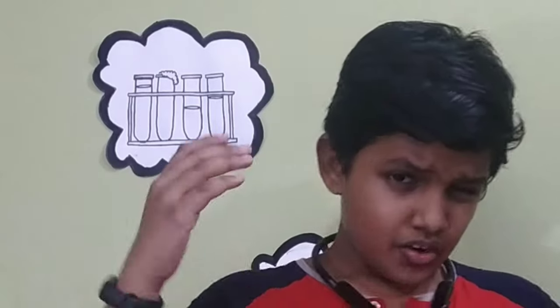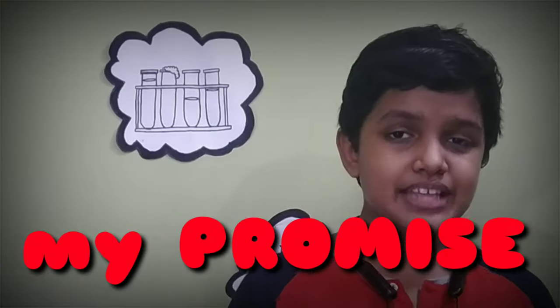Hey guys, once again welcome back to my channel Run the World. Hope you enjoyed my last video. In that video it is a prank called Know Your Future, and in that video I promised that I will reveal the secret. So this is the day we will reveal the secret. I am gonna show you how to make the invisible ink at your home easily. So guys, let's get started.